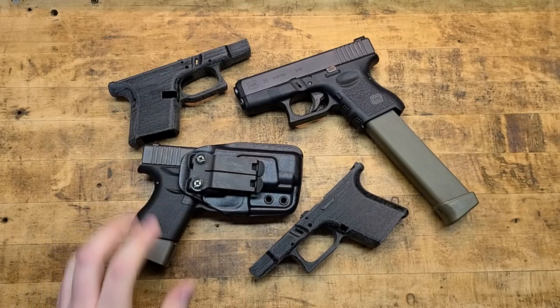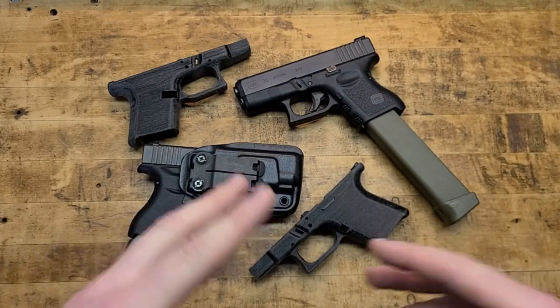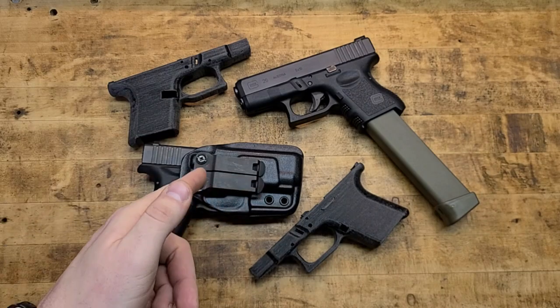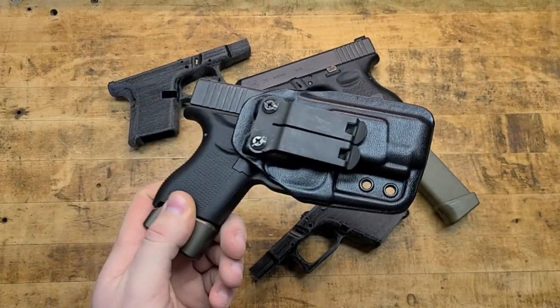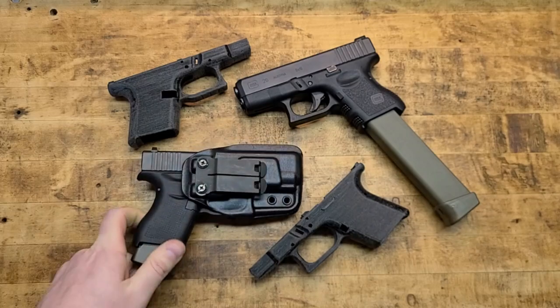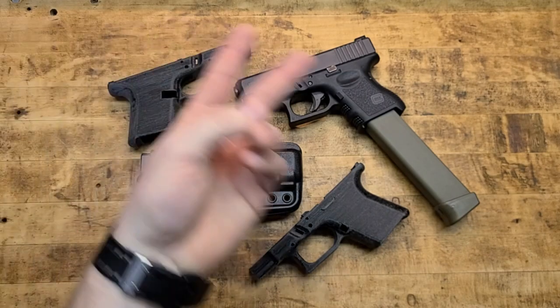Make sure you check the first three links in the description box below — those are the most important. Check out Harry's Holsters for sure, but more importantly, we have to fight for our gun rights, because if we don't have guns we won't need holsters. Stand up, speak out, participate — like, share, and comment on the content, subscribe, and ring that notification bell. Stay tuned, we'll see you on the next one.